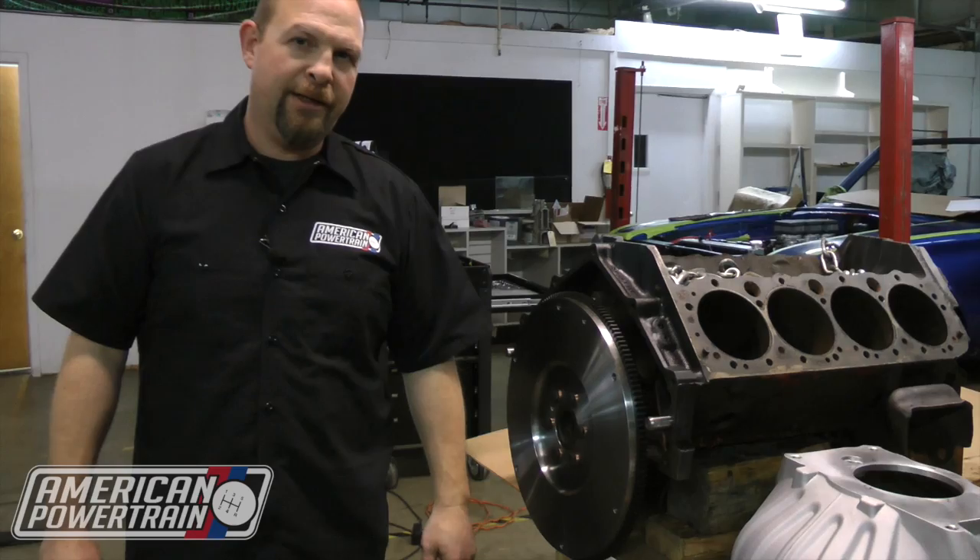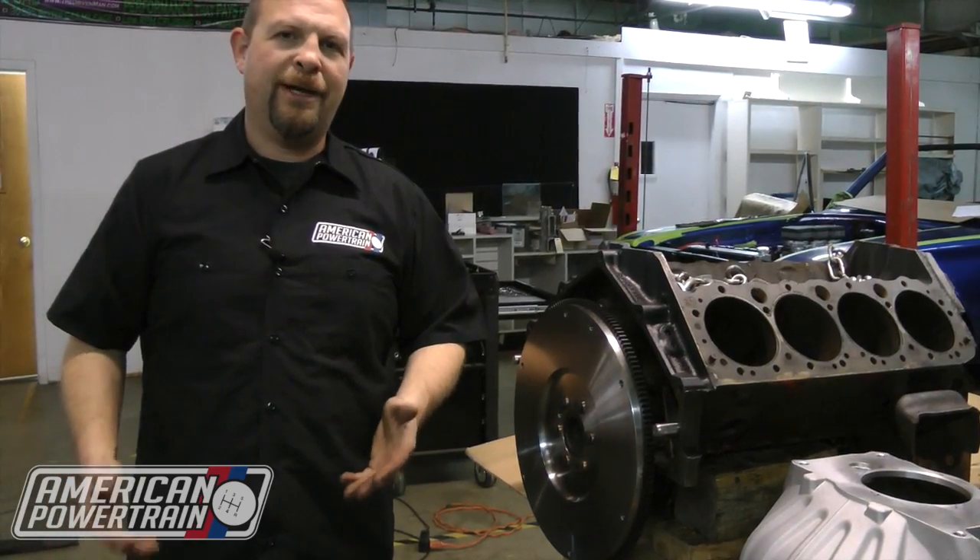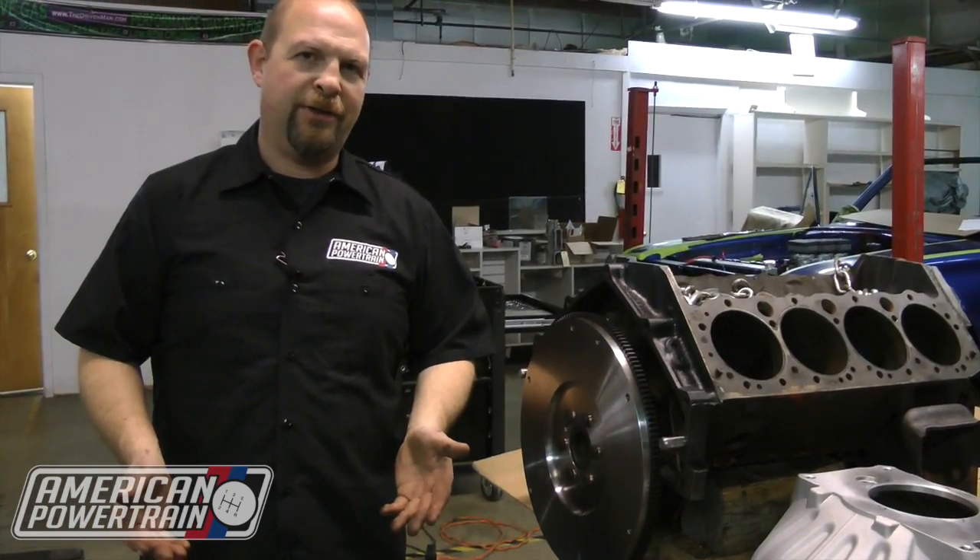Hi, I'm Gray with American Powertrain. Today we're going to demonstrate to you how to dial indicate your bell housing.